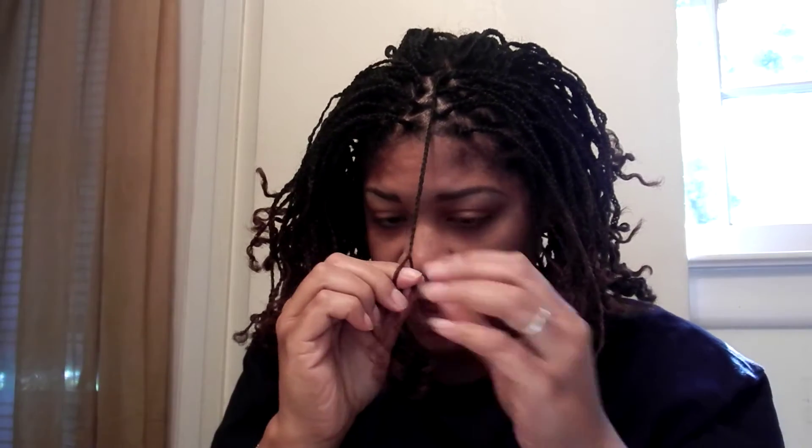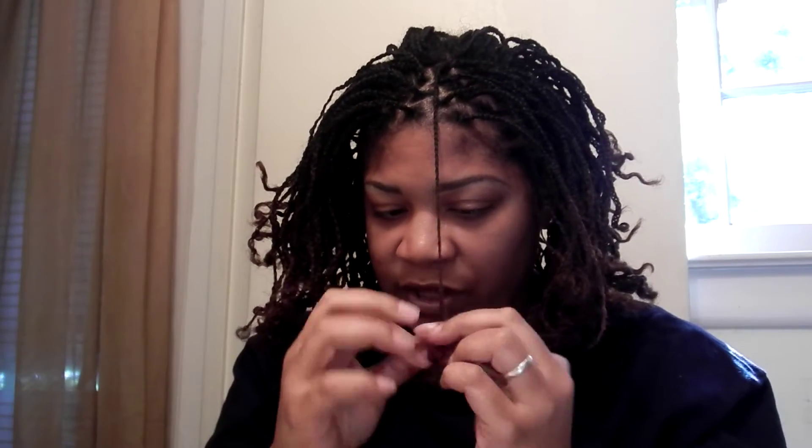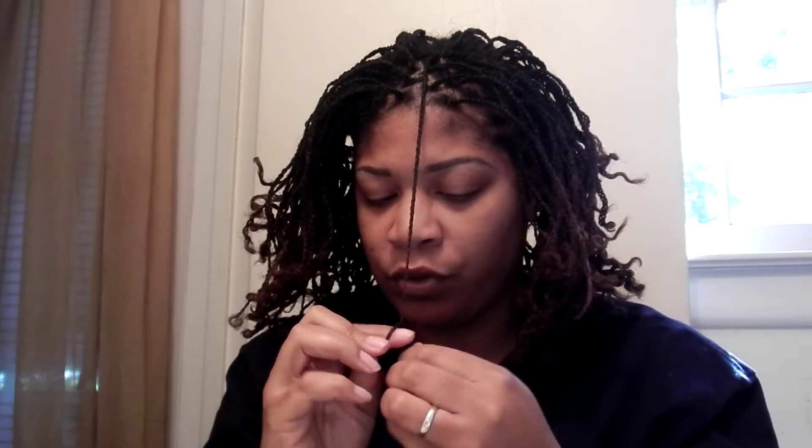When it's time to take them out, I will come on and share what I'm going to do. Because the reason why my braid was so easy to take out this time is because it was freshly washed and moisturized and conditioned. So I'm going to come on and share what I'm going to do when it's time to retire them.